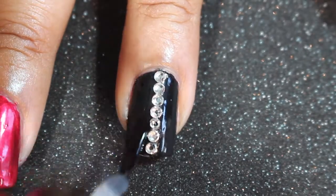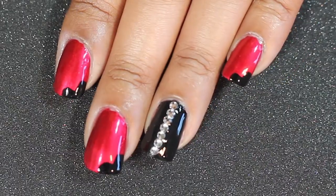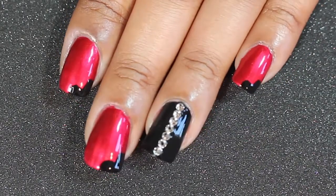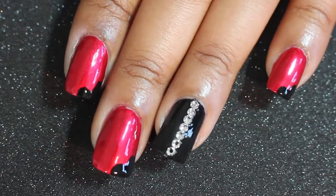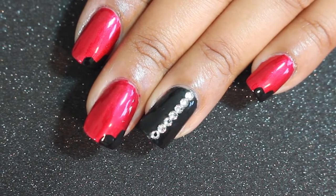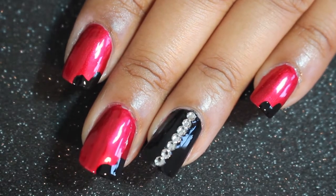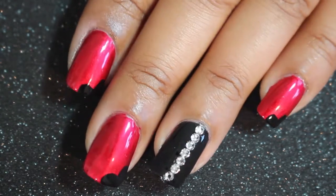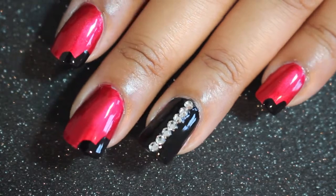Once you're done applying your crystals, just apply one coat of quick dry polish to seal your crystals in and you're all set. Here are the final results — something quick and easy that you can do every day with no muss, no fuss. Let me know what you think in the comments, let me know what look you want to see for our next nail tutorial, and I'll see you guys soon. Thanks for stopping by!